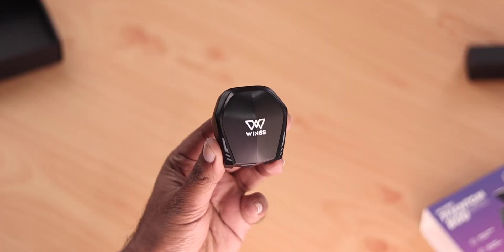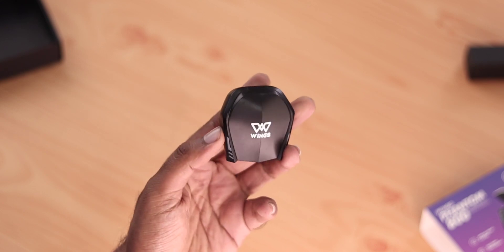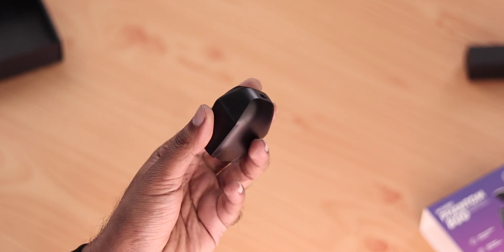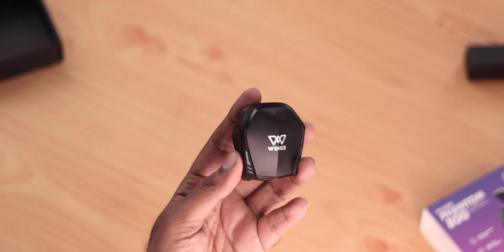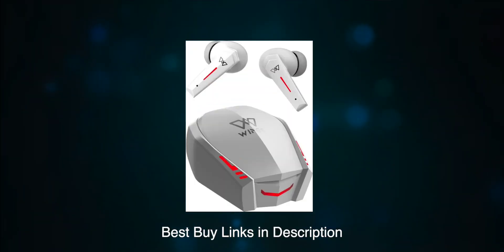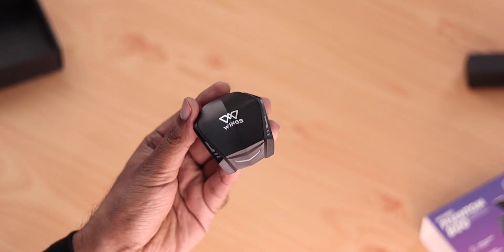The main product is true wireless earbuds with a charging case. On first look, you can see a lot of cuts and edges with a gaming-inspired design. On top is the Wings branding logo. The case has a plastic matte black finish. There is also a white color variant available, so you can choose your preference.